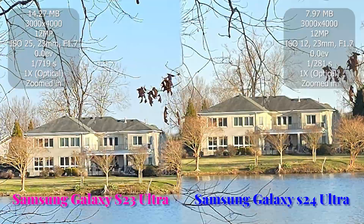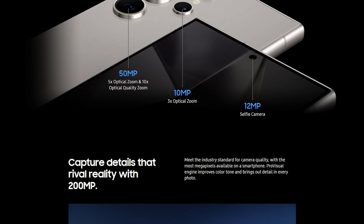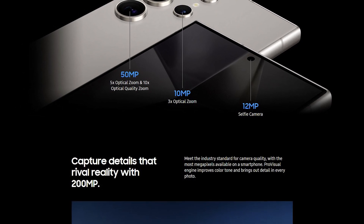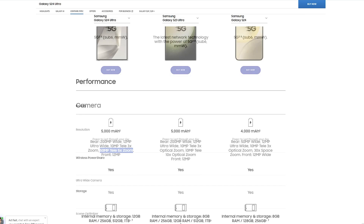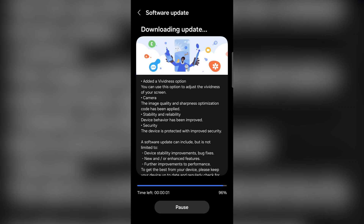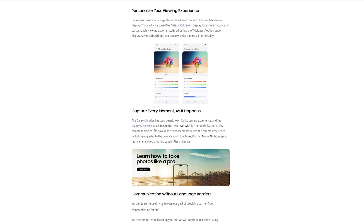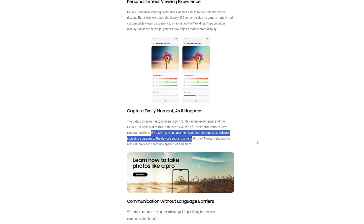In my camera quality test of the S24 Ultra, I addressed how Samsung failed to deliver when it came to their promise of 10x optical zoom quality with the new 5x 50-megapixel camera that replaced the S23 Ultra's 10x camera. But does the recent February update that addresses various features on the S24 Ultra improve the zoom performance and live up to the promise of 10x optical zoom quality? Let's find out.